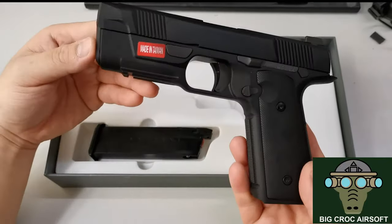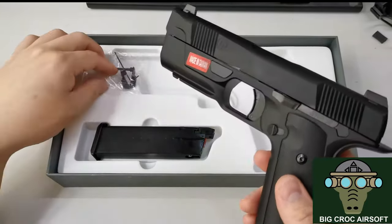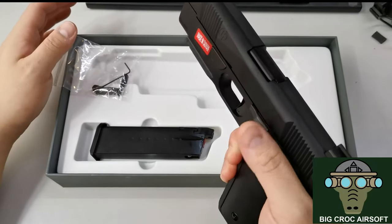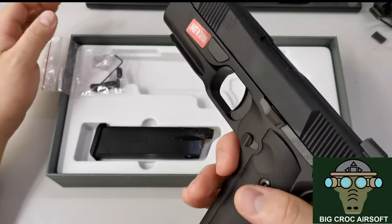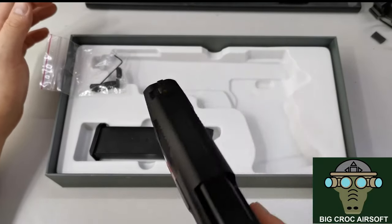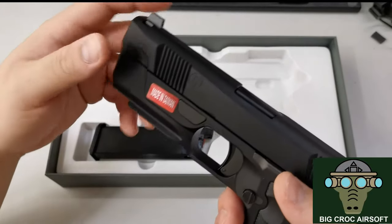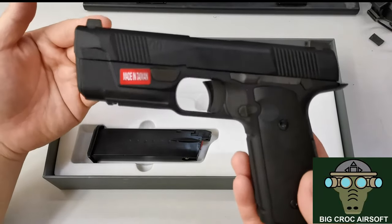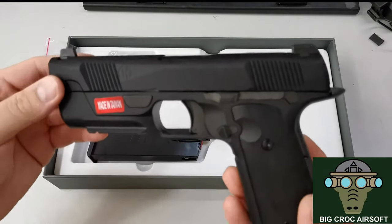Let's go over some features of the gun. As mentioned, you can install the thumb safety — the kind you get on a 1911 — but I'm not going to do that, because I always accidentally engage the safety when drawing my pistol. I may not keep this gun, so I'm just going to do a simple review of what I think of it first.